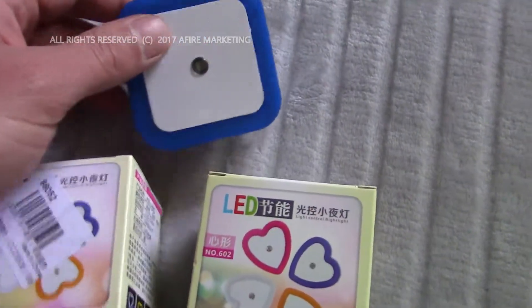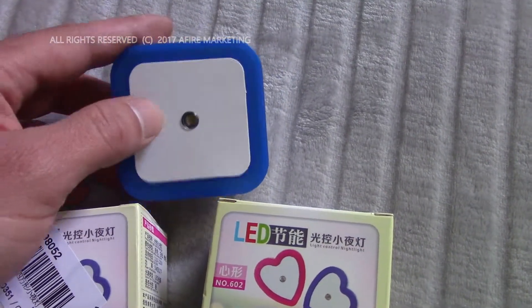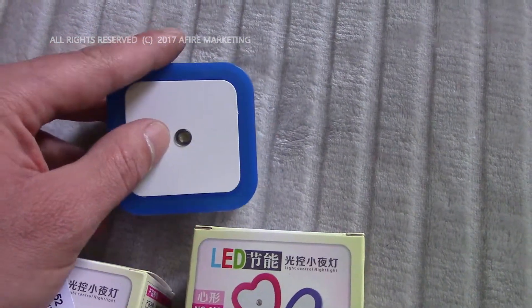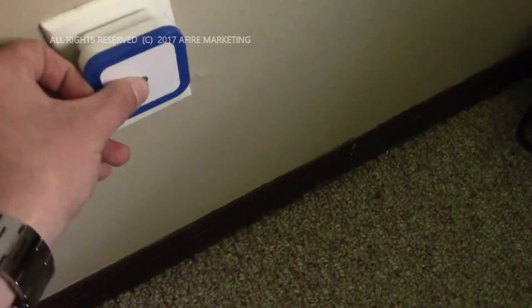This particular one is a light-sensitive nightlight, so it'll kick on when the light levels are low enough in the environment. It does have a blue trim outline — this is the blue colored one. You can see the sensor is in the middle there. I really like these because they save a lot of energy; they're LED and use a very small amount of power.